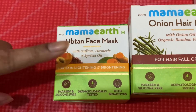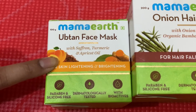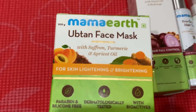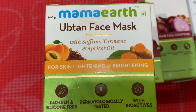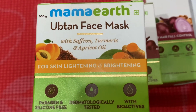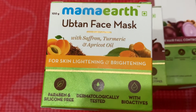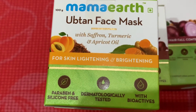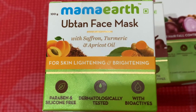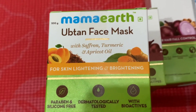The last product I heard about from a YouTuber I follow — she's an actress from a small TV screen. She made a video where she mentioned this: the Ubtan Face Mask. Ubtan is a very common beauty product in South Asia; South Asian girls use ubtan for fairer, brighter skin. This face mask is special — it has saffron, turmeric, and apricot oil, a fantastic combination.